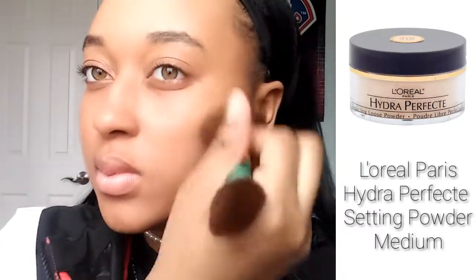Next, you're going to want to set your foundation. Today I'm going to be using my L'Oreal Paris Hydro Effect setting powder in medium, and I'm going to be using it everywhere I put foundation. I'm also going to make sure to pay extra attention to the places where I crease — that being my under eye, the side of my nose, where my laugh lines are, and where my dimples are.